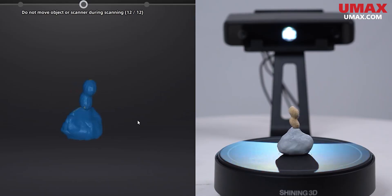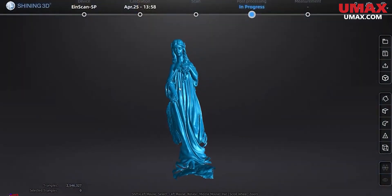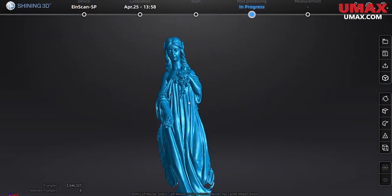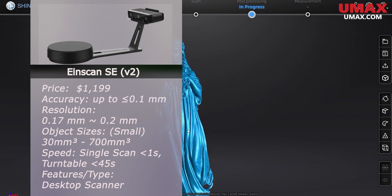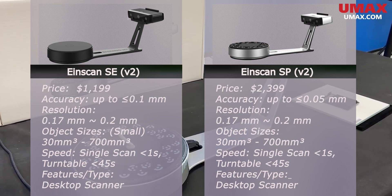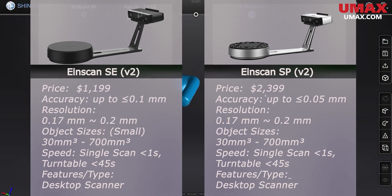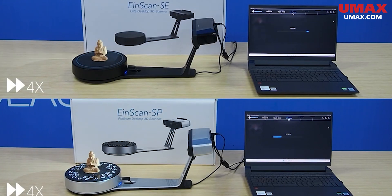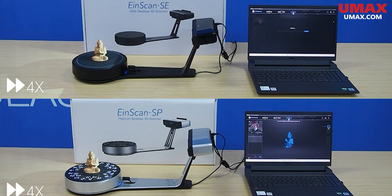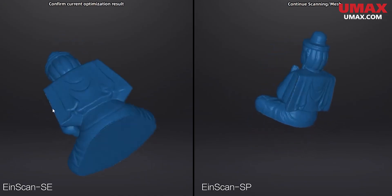Some of the cheapest scanners are fixed scanning exclusive, meaning they're not used for handheld scanning. They scan small objects placed on a turntable, which turns the object while a stationary scanner captures all the data. The EinScan SE has modest but relatively impressive data quality for such a cheap scanner. The SP is the more expensive counterpart, offering higher quality scans, but these are only really good for small objects no bigger than 700 cubic millimeters. It's ideal for objects closer to 200 millimeters, as that's what can fit on the turntable. If you're only interested in scanning small objects with fixed scanning, both are great choices — the SE being a more ideal entry-level choice and the SP more worthy for accuracy-focused applications.